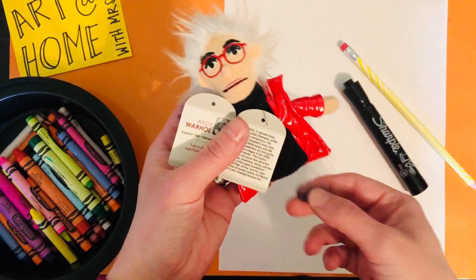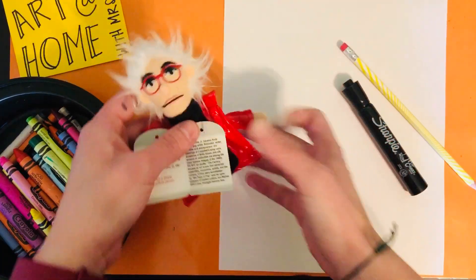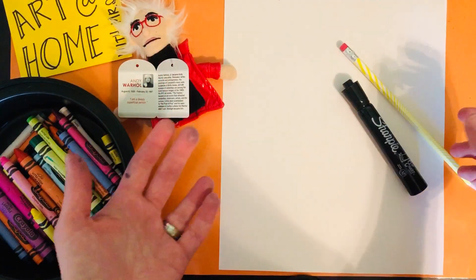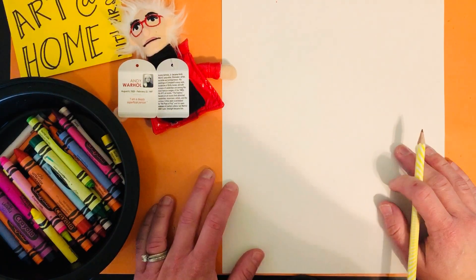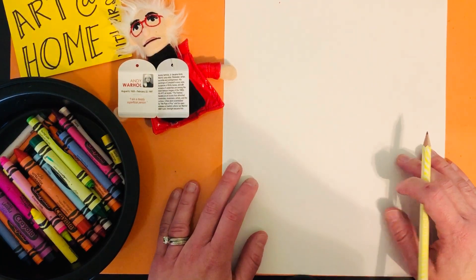You can see Andy here, our little finger puppet. He is a lot of fun because he likes using color and using things in his art that are popular, meaning what people know. You might have seen his Campbell's soup cans. You might have seen his pictures of celebrities. So he really focused on things that were popular to create his artwork.